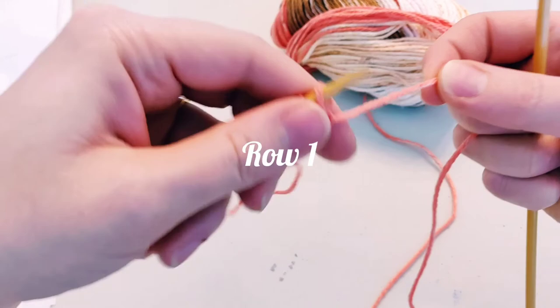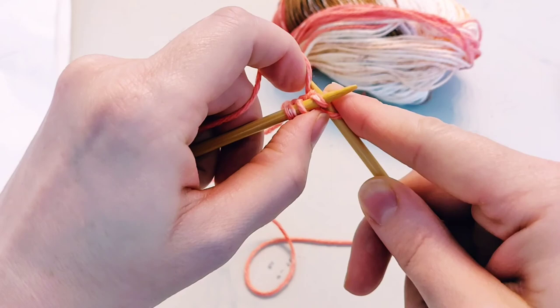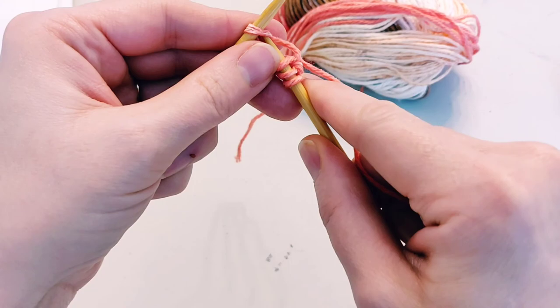Let me show you those two rows. Knit one, two — that was with my left hand. Now let me show you with the right hand so you can remember both. One, two, three, four. That is row one.